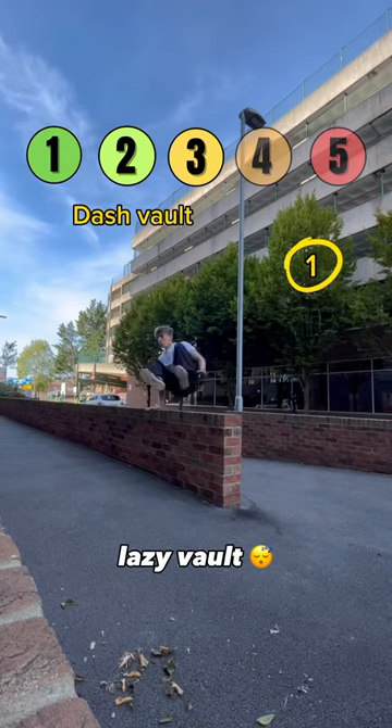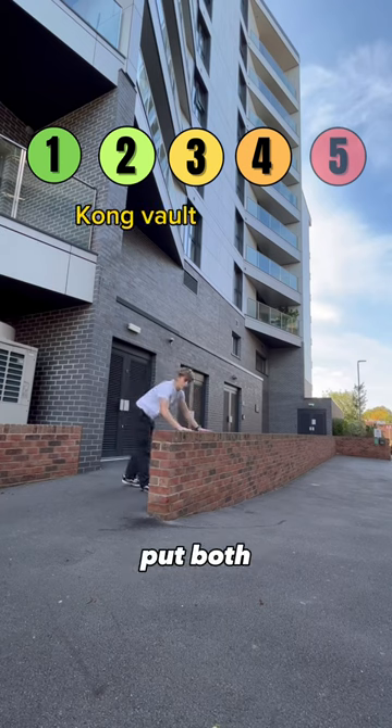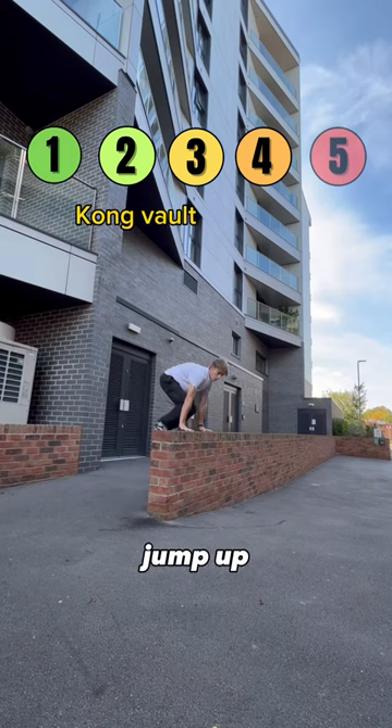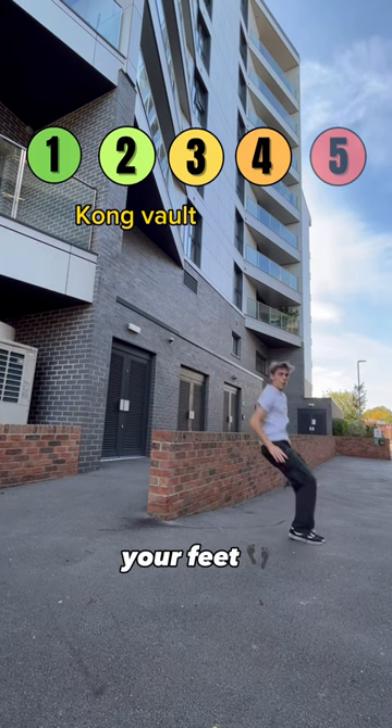Take your lazy volt and do it going forward. Then put both your hands down at the same time. Put both hands on the wall, then jump up onto it. Use your feet less. Finally, don't use your feet at all.